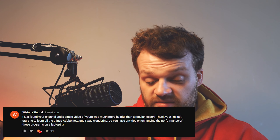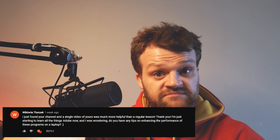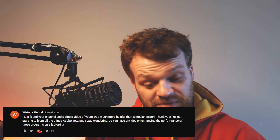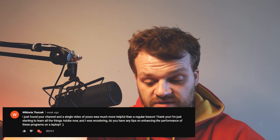Victoria says she just found the channel and found a single video more helpful than regular lessons — thank you! She asks for tips on enhancing Adobe program performance on a laptop. You're going to struggle with a laptop — it's not strong enough to run all Adobe software side by side. What I'd recommend is only have the one piece of software open that you're working on at that moment, which frees up a lot of RAM. Also, learn how the programs work and make sure you're working in the most efficient way.